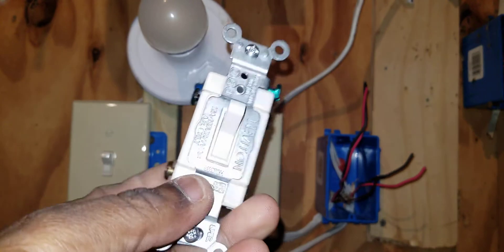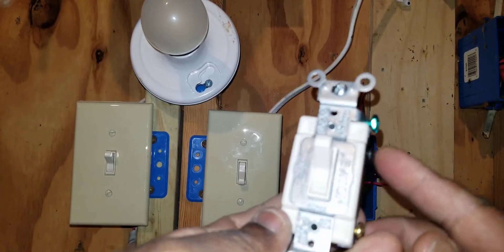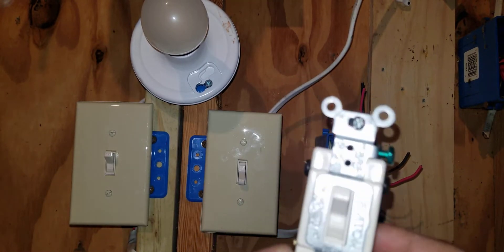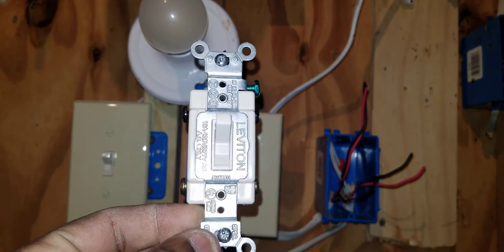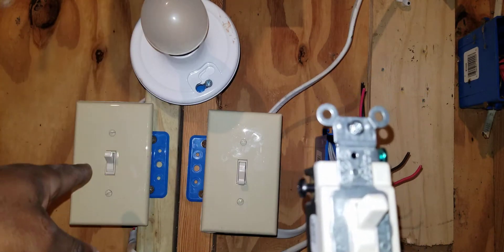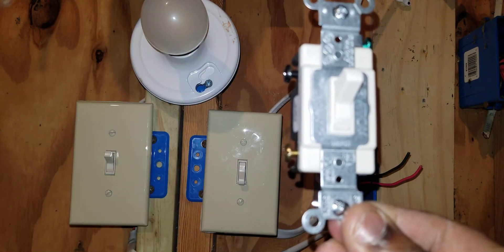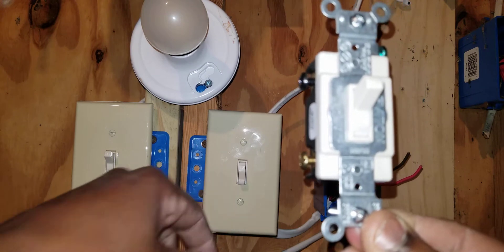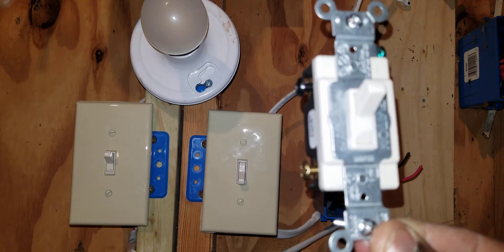This is a four-way switch. Notice it has four screws on it plus the ground screw. It has two screws on top — they're black on this particular switch — and two screws on the bottom, which are copper. A set of travelers from one three-way switch will land on the black screws, and a set of travelers from the other three-way switch will land on the copper screws.